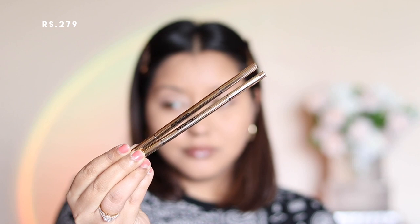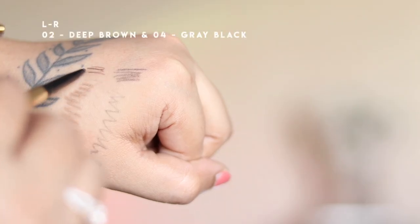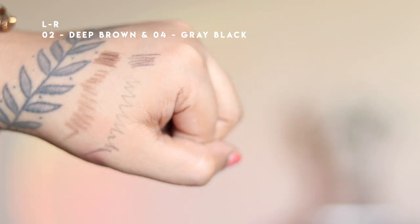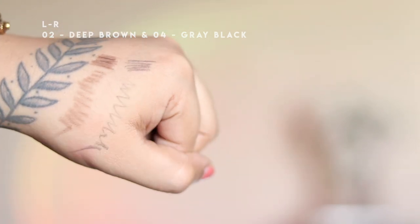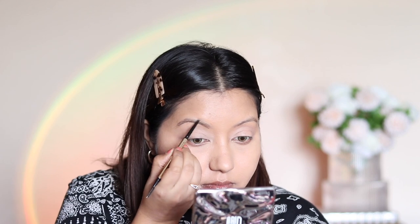For eyebrows, I'm using the Swiss Beauty Micro Precision Eyebrow Pencil. They offer four shades total — I picked out two: deep brown on the left and gray black on the right. I really like the packaging because for the price it looks and feels luxurious and is pretty heavy.